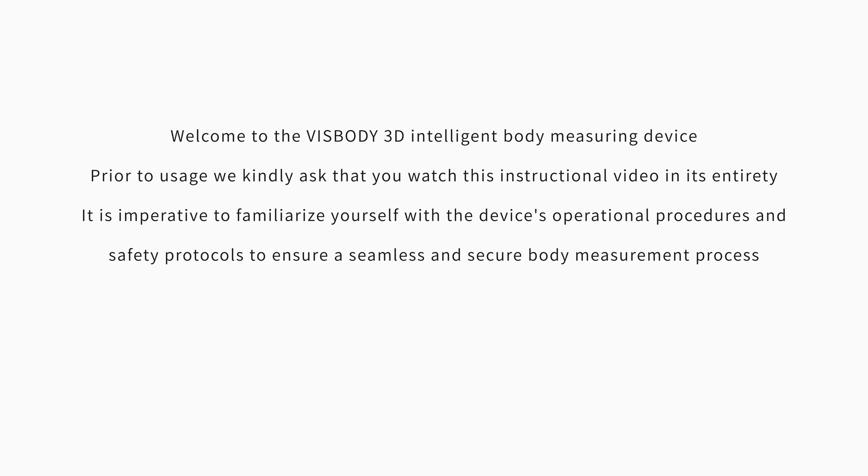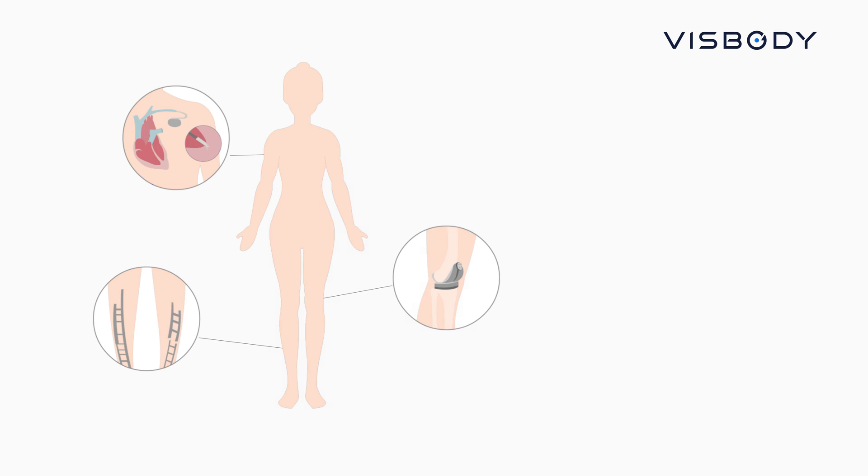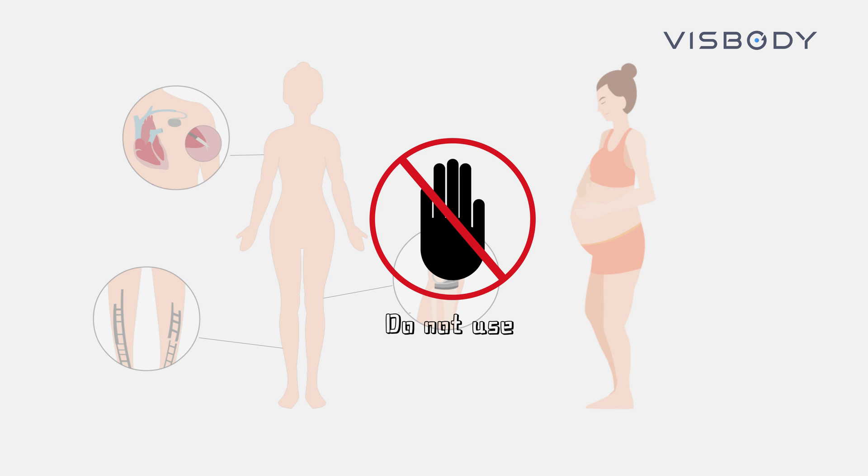It is imperative to familiarize yourself with the device's operational procedure and safety protocols to ensure a seamless and secure body measurement process. For individuals with pacemakers, metal medical devices such as steel nails, or who are pregnant, we advise against the use of the body composition analysis function.